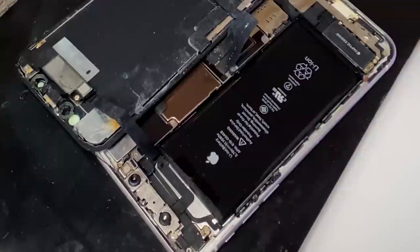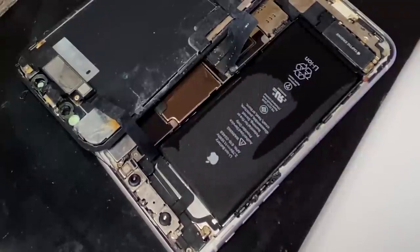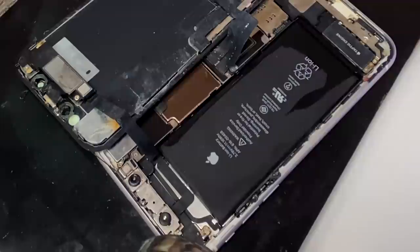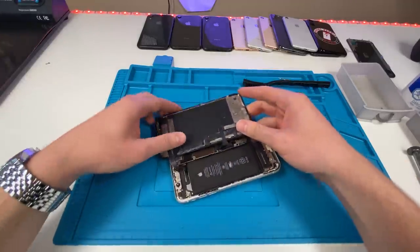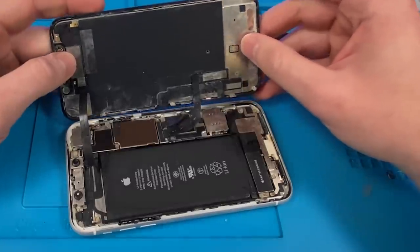We put it back on the heat pad and let all the isopropyl alcohol evaporate. The phone is all heated up, all the isopropyl alcohol has evaporated. It is still pretty dirty, but we've got to take off the board.